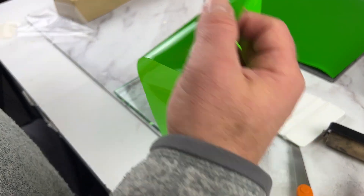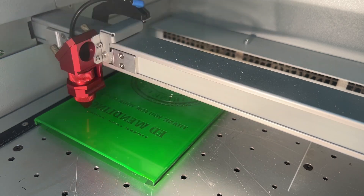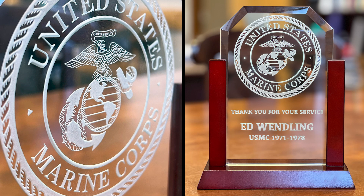Glass engraving demands precision, and Laser Thick delivers. Look at how the mask burns cleanly in the laser, allowing for high-resolution detail. Once sandblasted, the design comes out flawless with smooth edges.